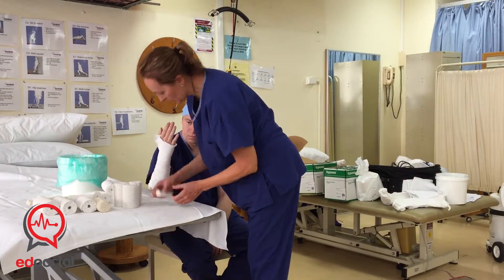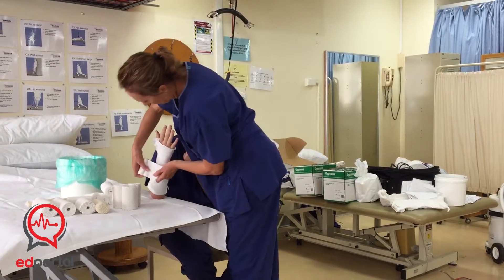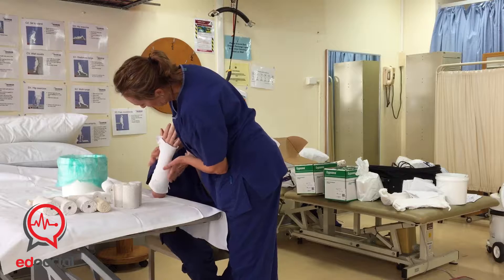You need enough coverage but not too much. If you've missed a patch, this is really user-friendly stuff — you can just grab a piece, tap it on, and pull it.